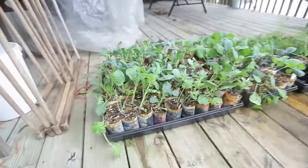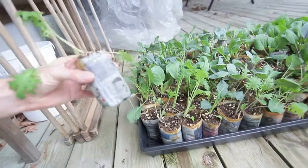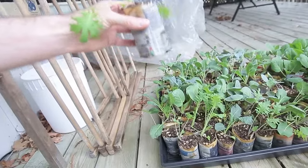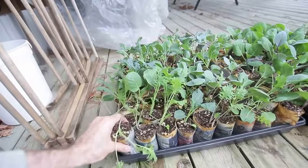Things are coming along well. Got my kale, and I do the paper pots. As I mentioned in other videos, all I have to do is just drop them in, and then I don't have to worry about disturbing the roots. So that's kale.